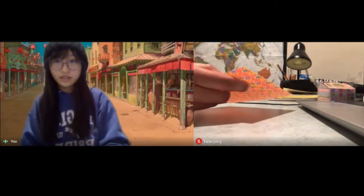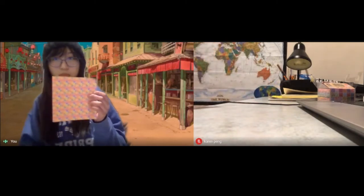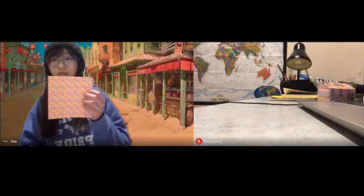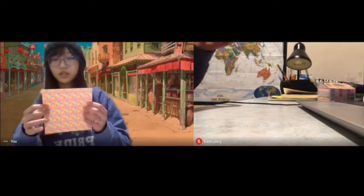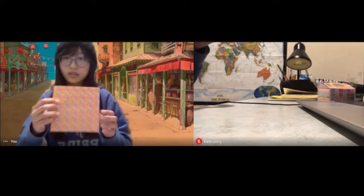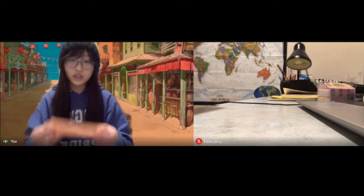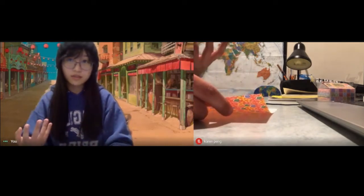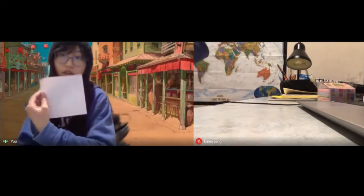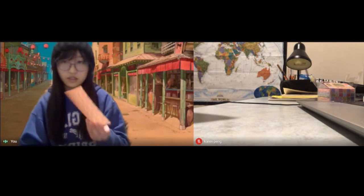All you need for this is just a square sheet of paper. Just make sure it isn't too small so that you have difficulty holding it. Also, if you're using paper that has colors on it — if it has colors on both sides, it doesn't really matter which side faces you. But if you have one colored side and one side that's not colored, then you have to pay attention to which side is facing you.